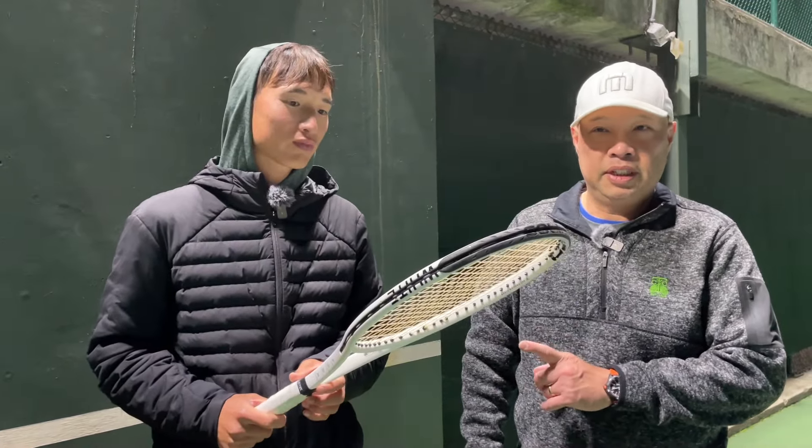You can find me at agu.tennis. Thank you for watching Tennis Spin, where we put our spin on your tennis.